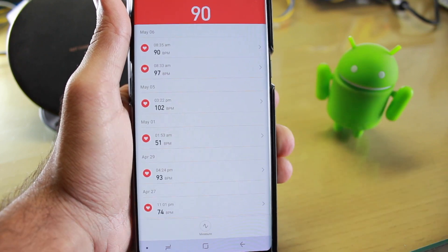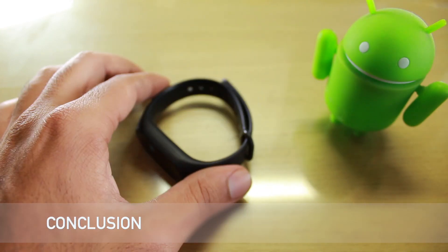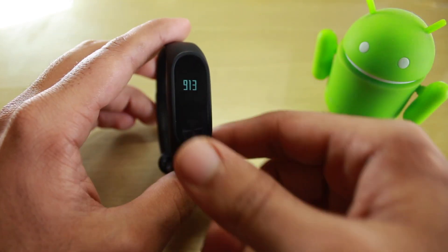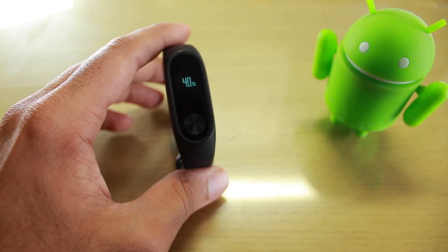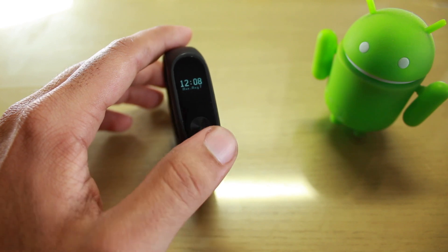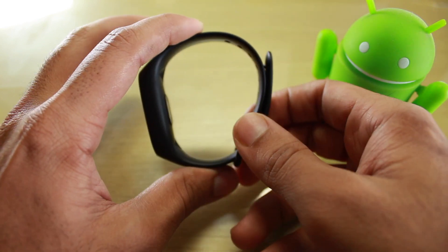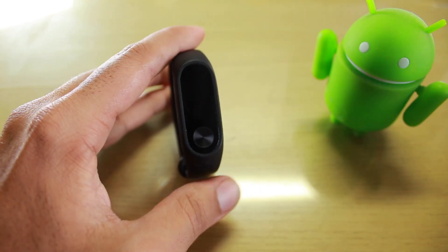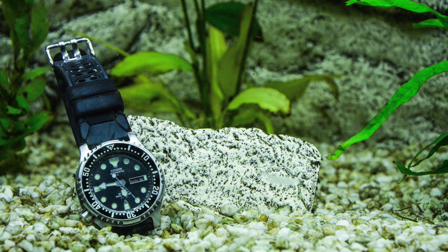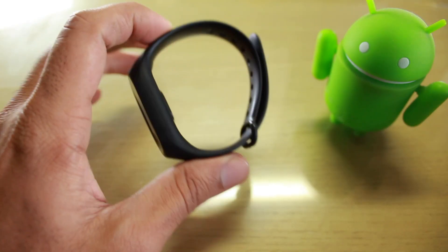In conclusion, the Mi Band 2 is still a very great device. Step count, calories burned, distance traveled, and battery life are all quite amazing — except for the heart rate sensor, which was never that good from the start. The weight is also pretty light, and after wearing it for two years I now find my watches heavier by comparison.